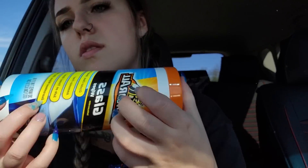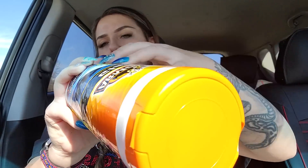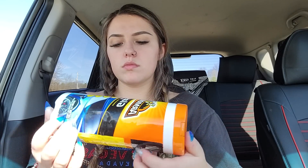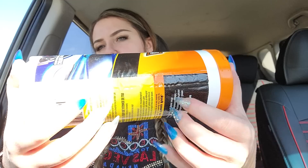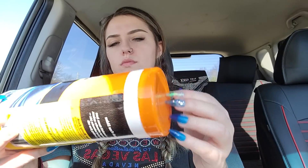Last item is the classic Armor All glass wipes. These need to be thrown away because they are very, very dry.